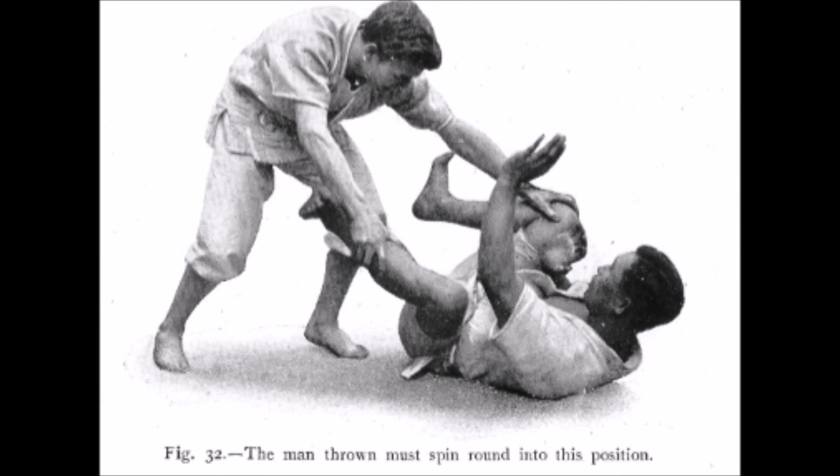The old generation always thought about self-defense, or at least their priority was self-defense. Even Jigoro Kano said judo is mostly about creating a better human being and fending off attacks. This should always be your priority.